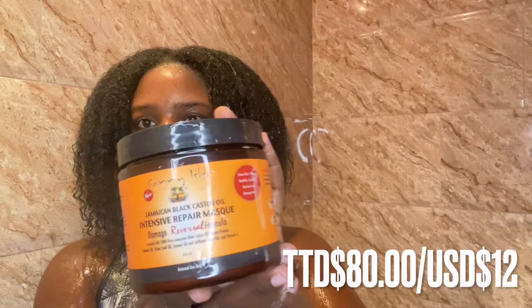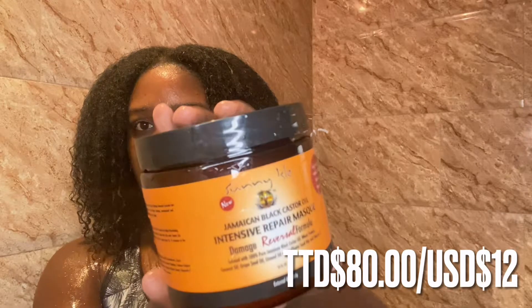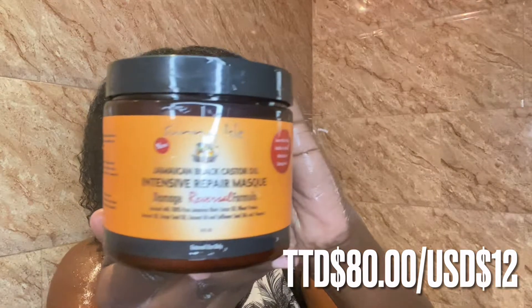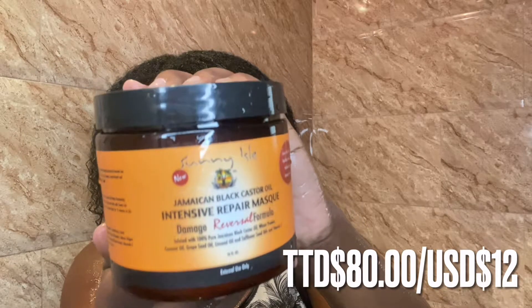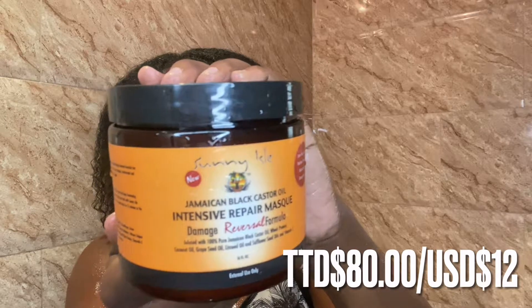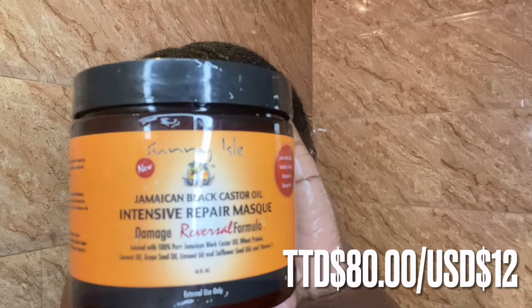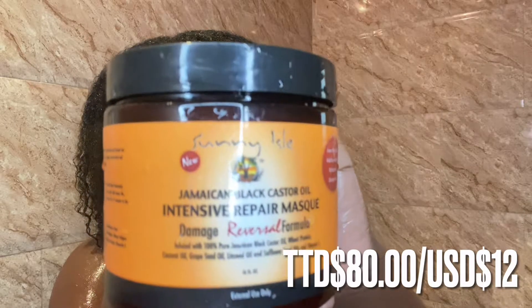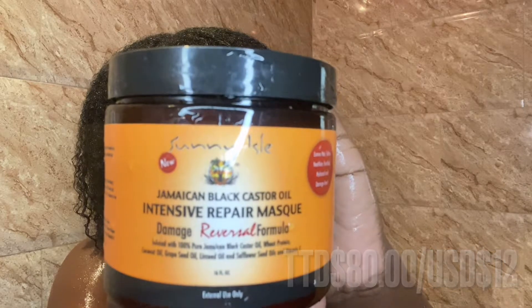Now we are at the final step in the shower — applying my deep conditioner. I am using the Sunny Isle Jamaican Black Castor Oil Intensive Repair Mask. It is said to have a damage reversal formula and it consists of 100% pure Jamaican black castor oil, wheat protein, coconut oil, grape seed oil, linseed oil, and safflower seed oils, as well as vitamin E — which are all great for promoting hair growth and moisture. I absolutely love it. It smells amazing, has great slip, and it leaves my hair feeling light and fluffy.